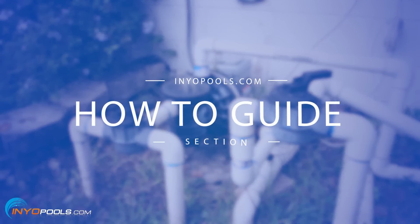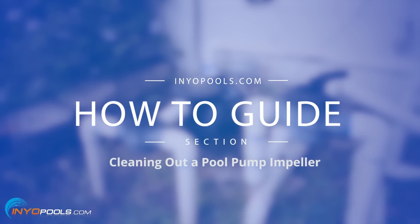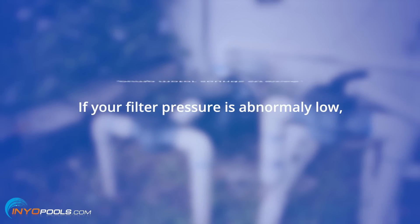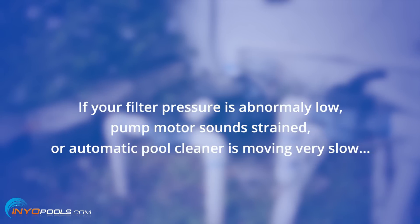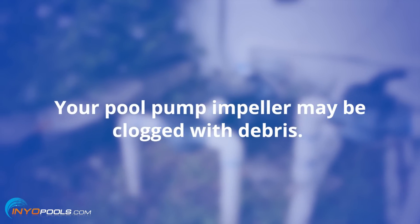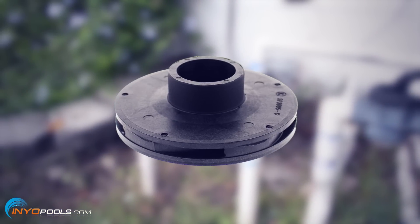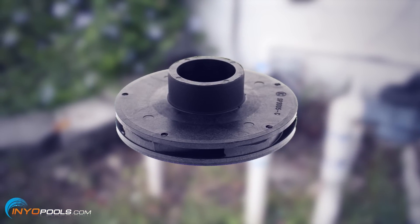Hello and welcome to EnyoPool's how-to guide section. In this video we will cover the steps to cleaning out a pool pump impeller. If your filter pressure is abnormally low, pump motor sounds strained, or automatic pool cleaner is moving very slow, your pool pump impeller may be clogged with debris. This guide will assist you with clearing your impeller of dirt and grime and getting your pump back up and running at a hundred percent.